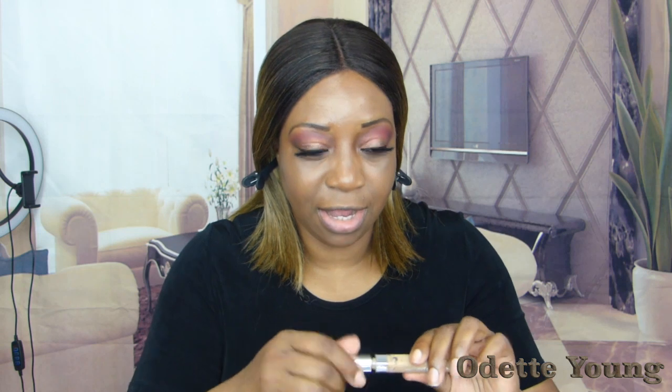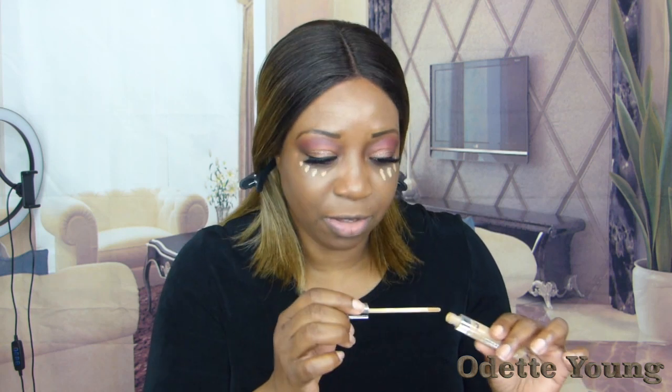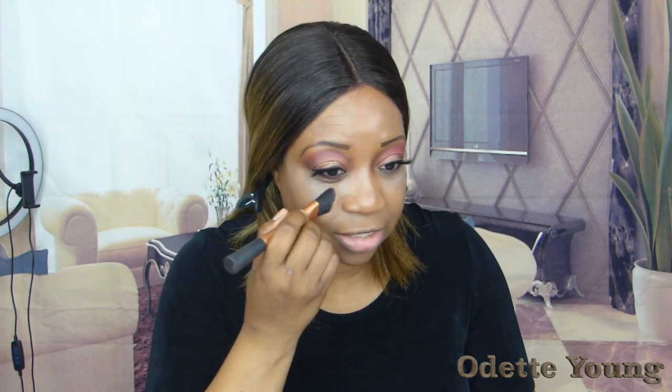Now I'm going in with my concealer — this is from L'Oreal Paris. The name of this is going to be listed below for you, and I'm going to use my brush to blend this out. I love this brush to blend out my concealer because it has a lovely angle to it. This is from L'Oreal Technique, so you can go right under the eyes and up exactly where you want it. It's a really good one — recommended for you guys.